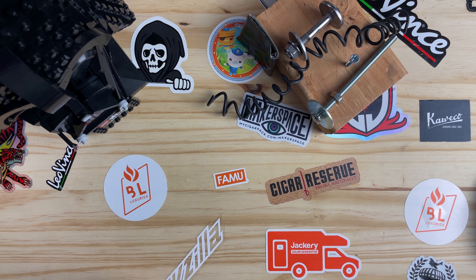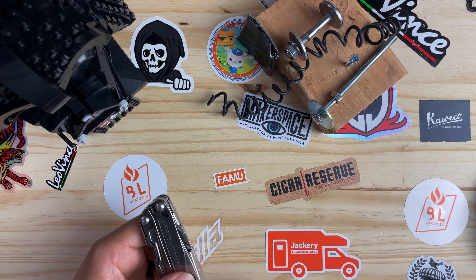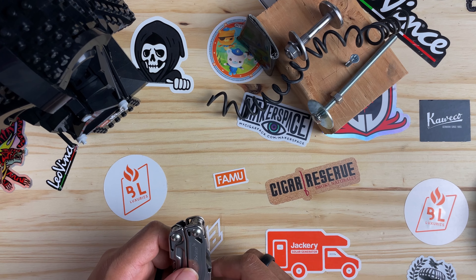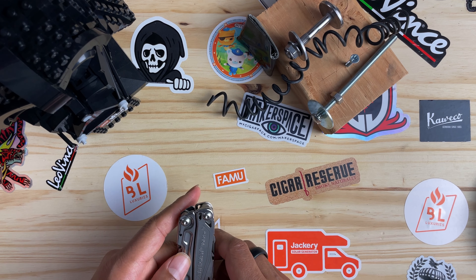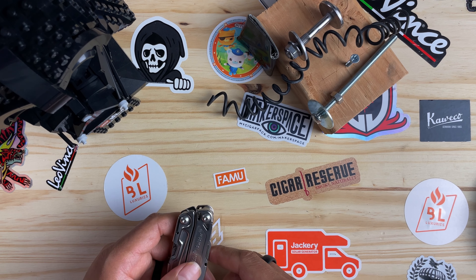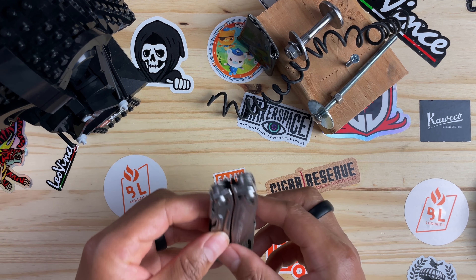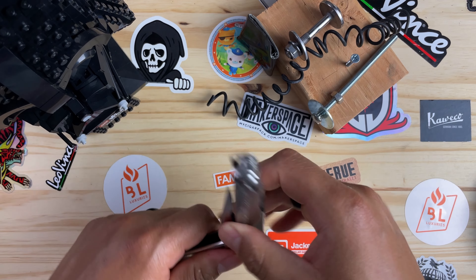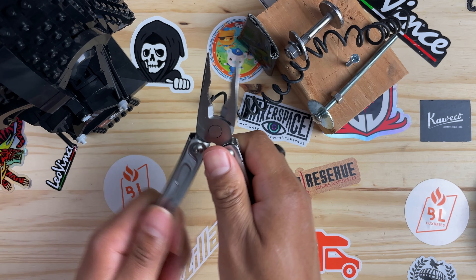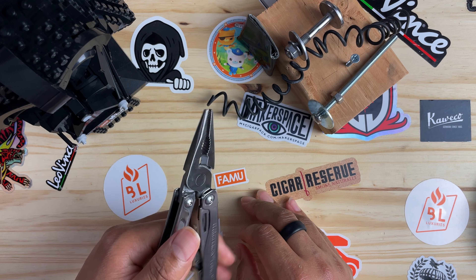The best way to test the tools was to set up a mini obstacle course using things around the house. Bear with me — I'm trying to do this on camera. First, let's check the pliers. They seem to have a nice action — sticking a little bit, but that's probably because I've been messing with it. Let's get started on the pliers.